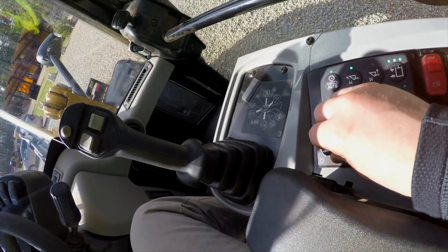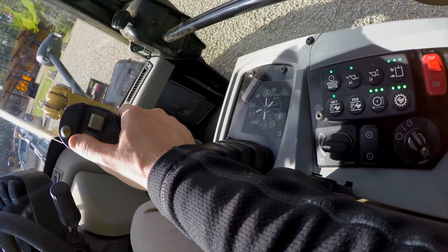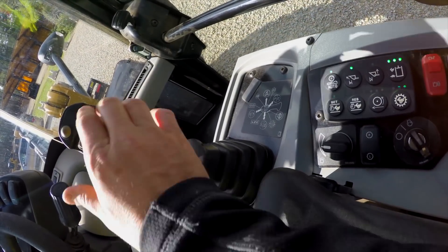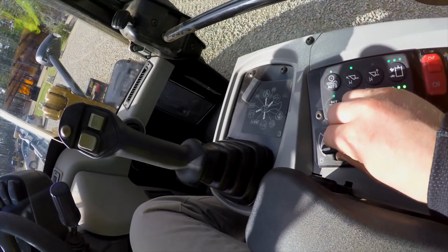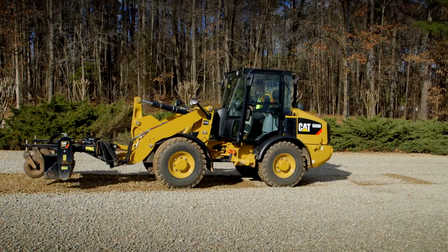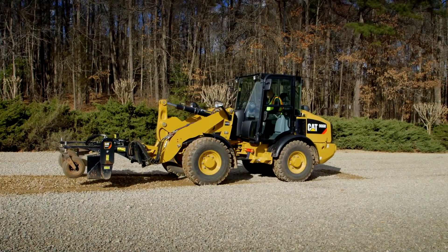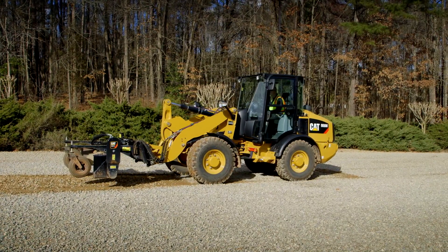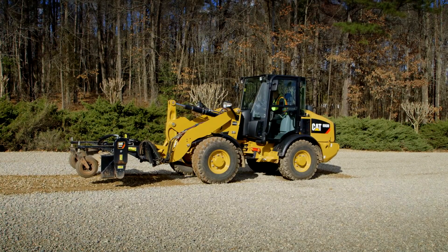You can see I can dial that down or I can dial it up to as fast as I want to go, and it'll also work in reverse where it's going to limit my travel speed to whatever I set it to. That's a nice function of creep control to maintain the ground speed that you want while still being able to maximize your hydraulic performance out to your work tool.